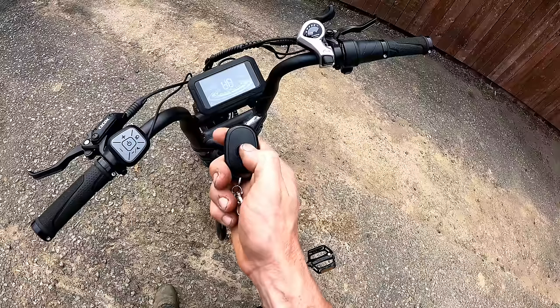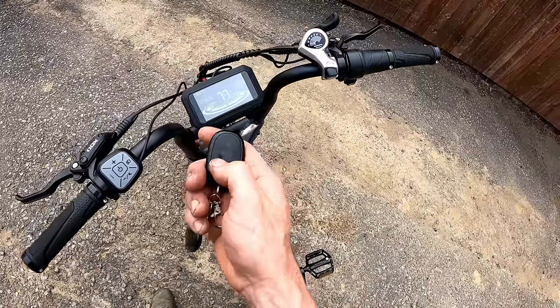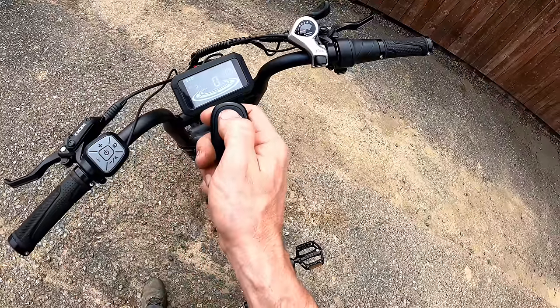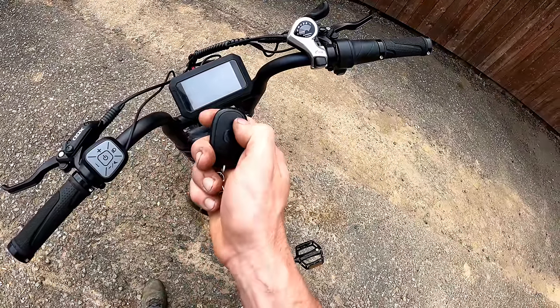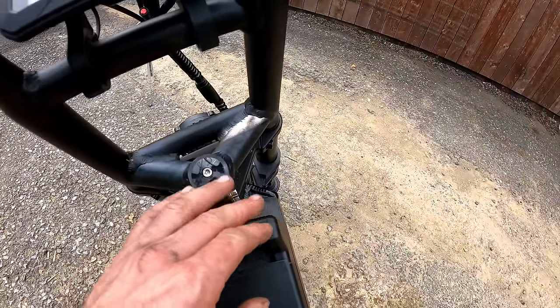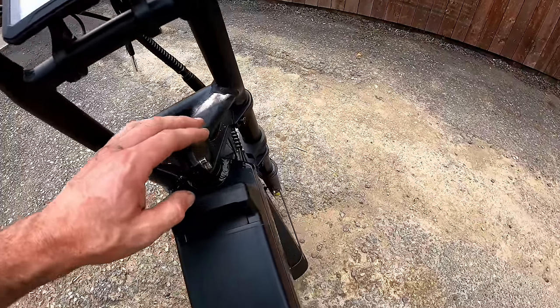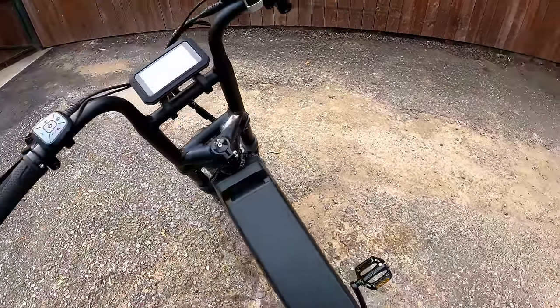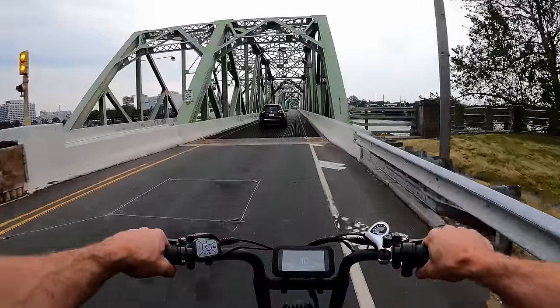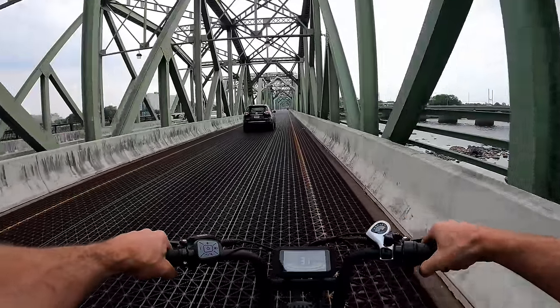It seems you have to use the remote to turn it on — press it twice maybe. And to turn it off, just one press of unlock. I also noticed a slight paint defect that kind of just happened from sitting over the last week. Anyway, let's get the ride going — this thing does 30 miles per hour no problem.